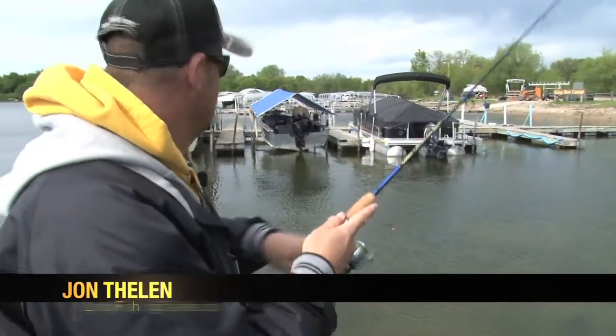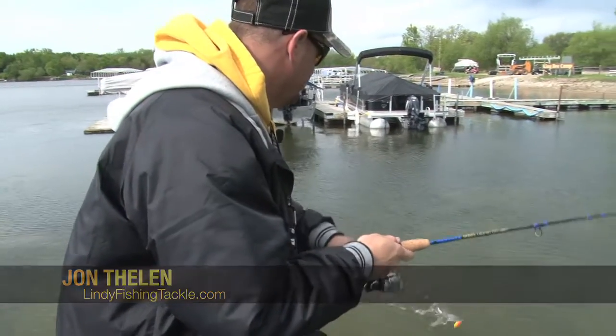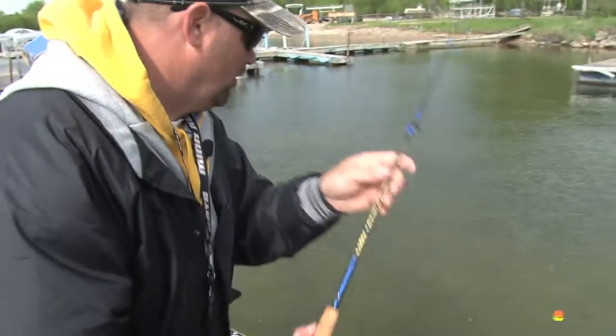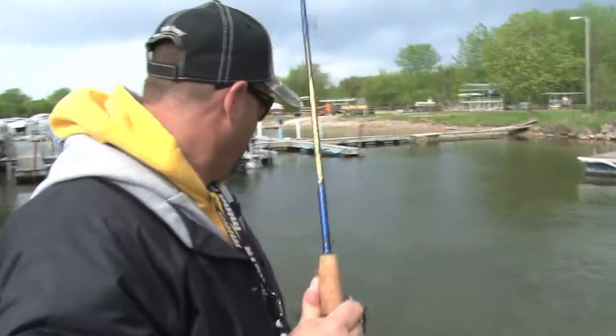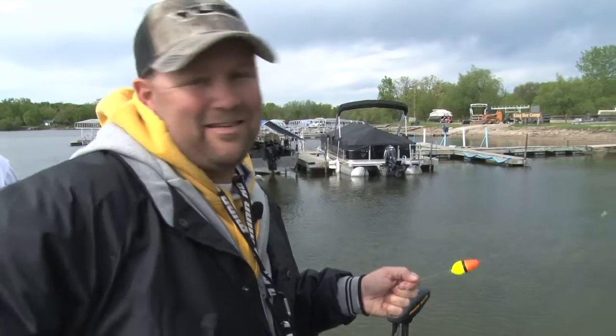Boy, I'll tell you, this wobble bobber — what's so cool about this is whether you're casting from shore or from your boat. That's a good crappie too. These fish are up pretty tight in there on those docks.